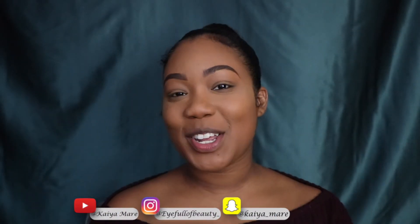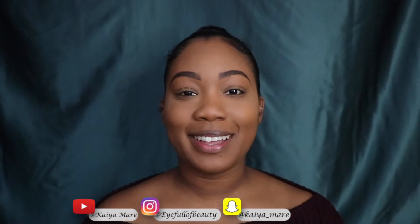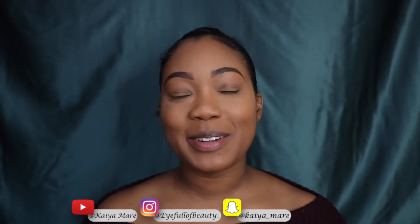Hey guys, welcome back to my channel. My name is Kaya. If you're new here, I don't know why I'm in such a good mood right now. I don't know, I'm just in a good mood.